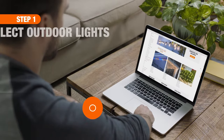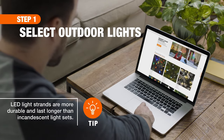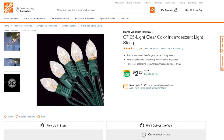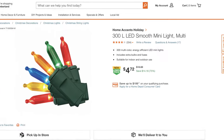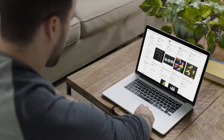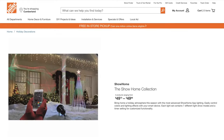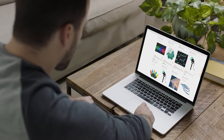First, consider the type of lights that will work best for your situation and decor style. Whether you opt for warm incandescent string lights or colorful energy efficient LEDs, make sure they are rated for outdoor use. And don't forget to check out specialty lights — from easy-to-install net lighting for shrubbery to programmable voice-activated smart LED bulbs, there's no end to the possibilities.